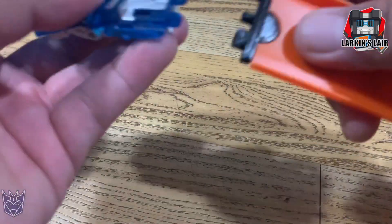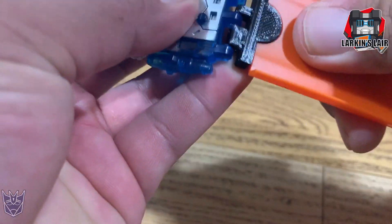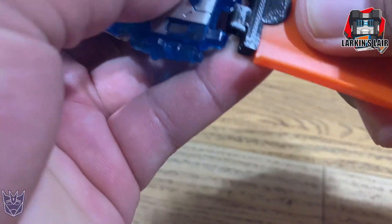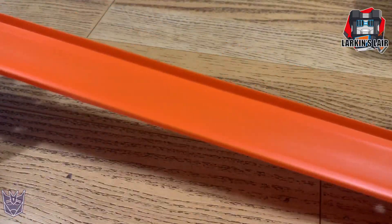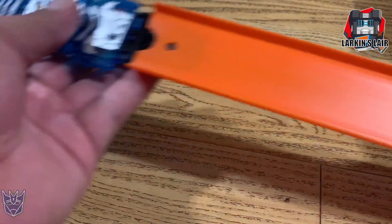From there, you can connect an Earthrise ramp sound barrier and have your extended ramp.